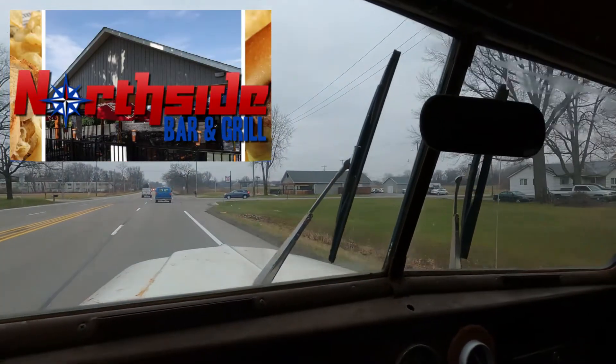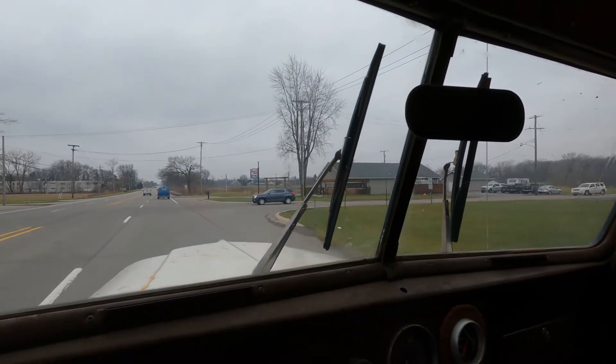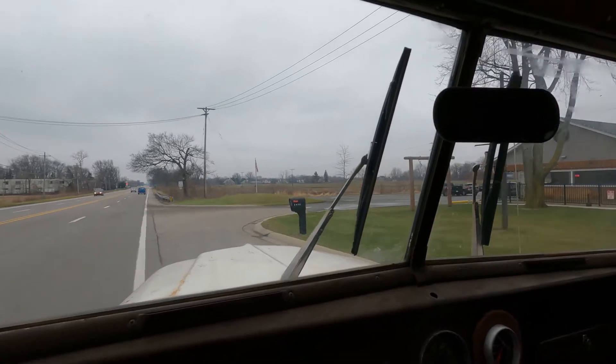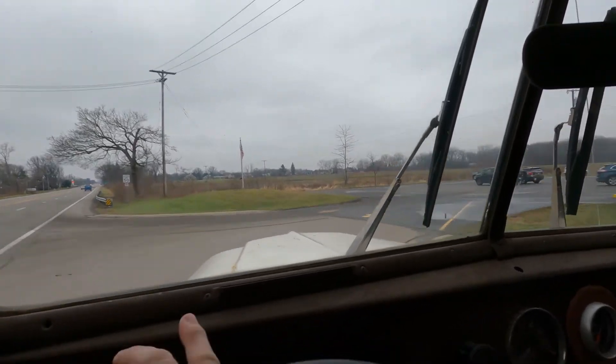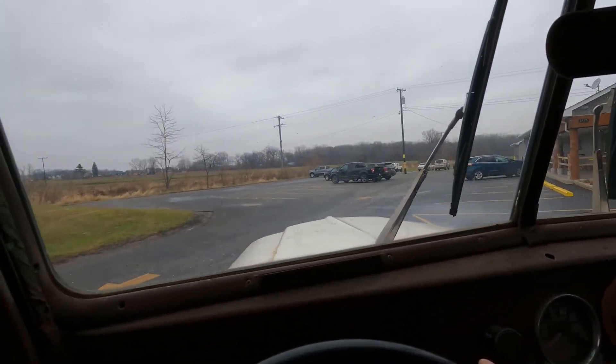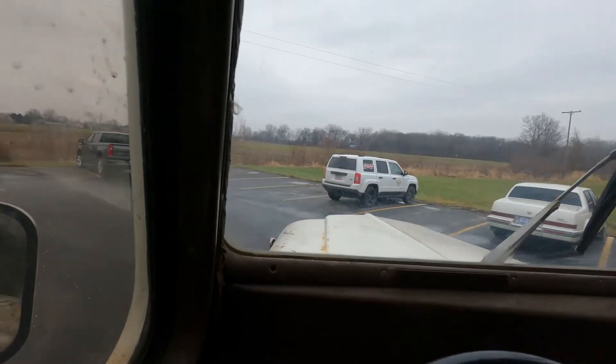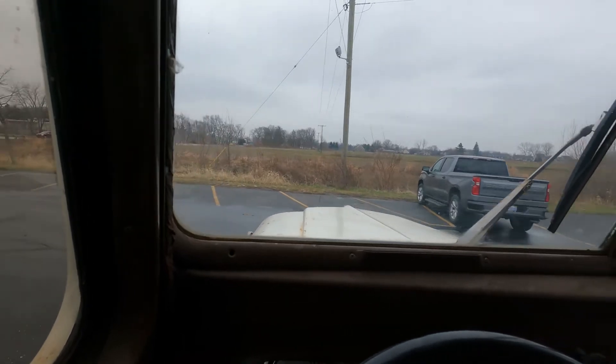Man, there is nobody there. One of our favorite places to day trip and hang out is right here in Monroe — North Side Bar. They got great food, great drinks. I'm suspecting it's not very busy because of the holiday weekend.